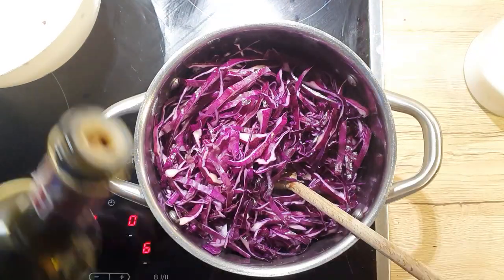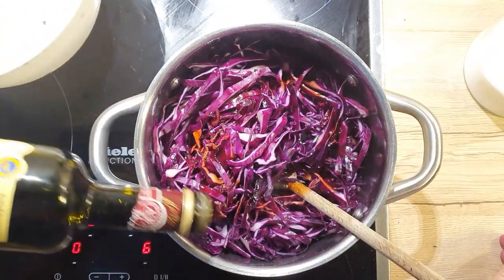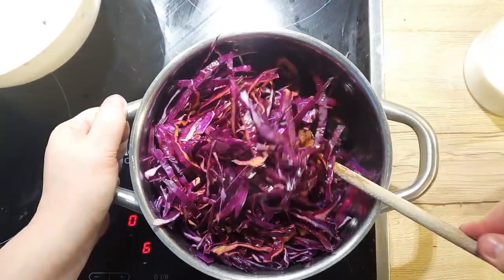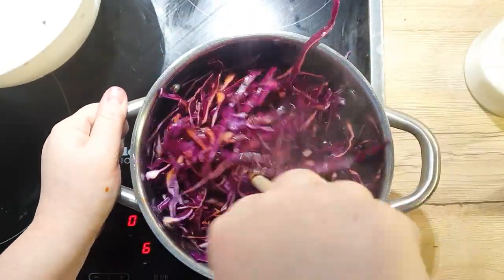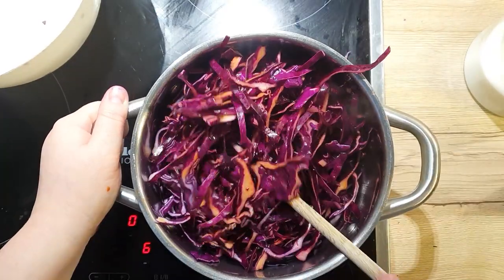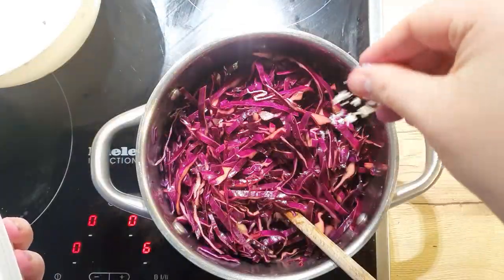After 2-3 minutes, add in 1 tablespoon of balsamic vinegar. Mix it in from the bottom up — this way all the cabbage will be mixed evenly and it will cook evenly as well. Add a pinch of salt.